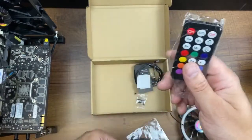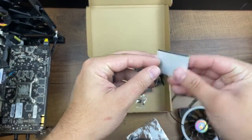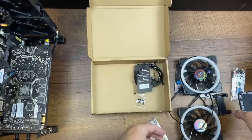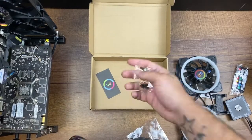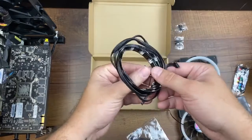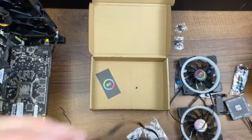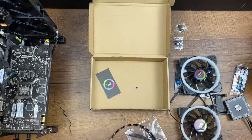There's also a handy remote to change the colors, an adhesive pad included in case you cannot put this somewhere magnetic, a set of screws for your fan, and two LED RGB strips. Now this is magnetic on the back too, so it will work on most cases. However, since this is aluminum, I was not able to stick these to my case.